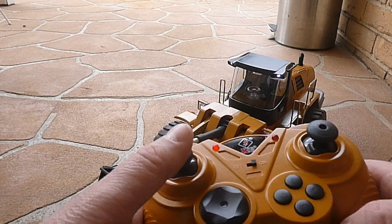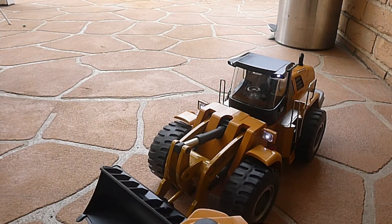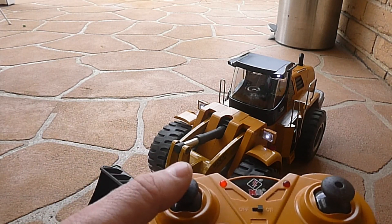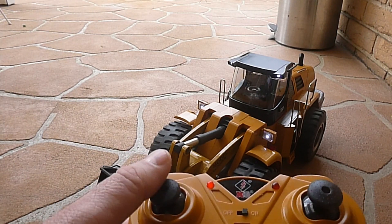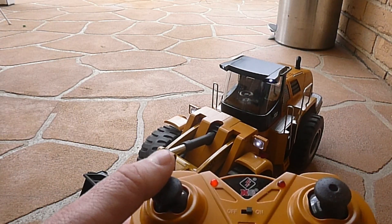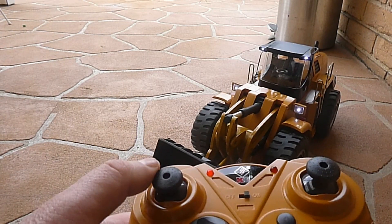Now, believe it or not, you only need one thumb stick to drive this thing. This thumb stick here is responsible for all the controls. So if we pull down, it goes backwards; we push up, it goes forwards. We can also turn.